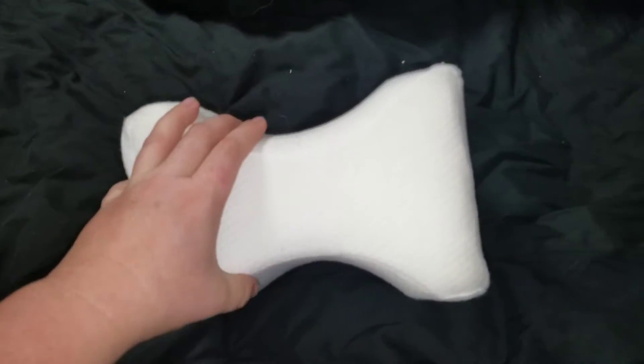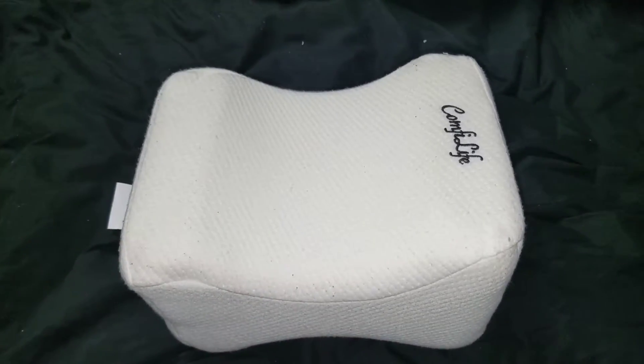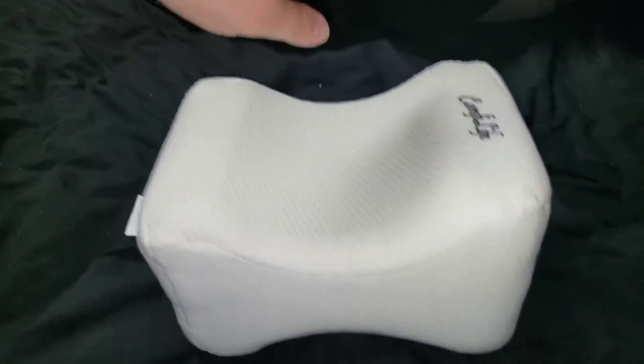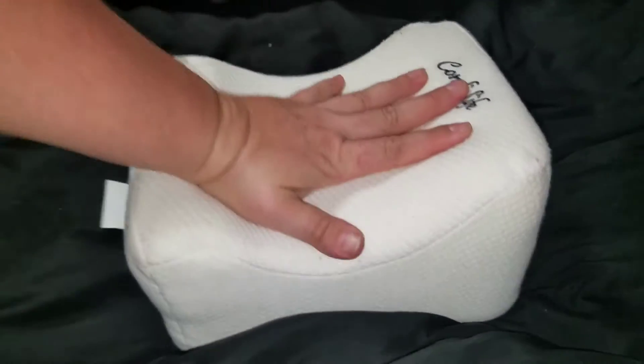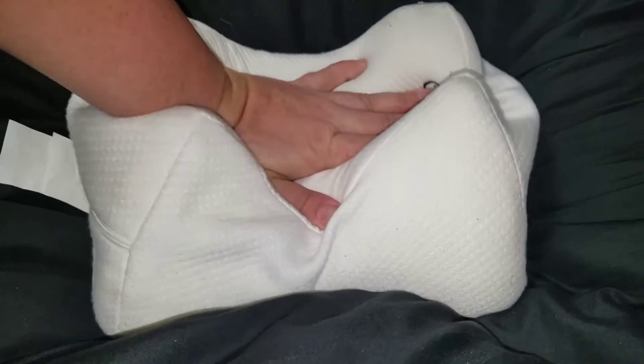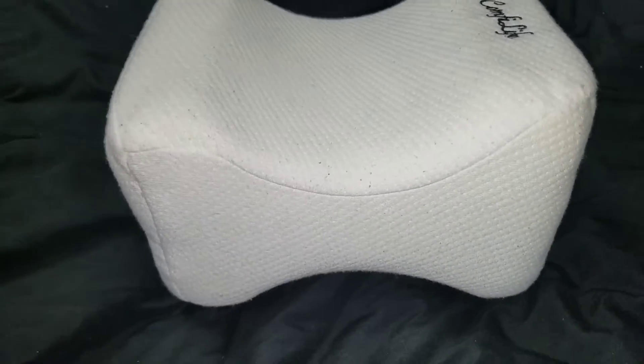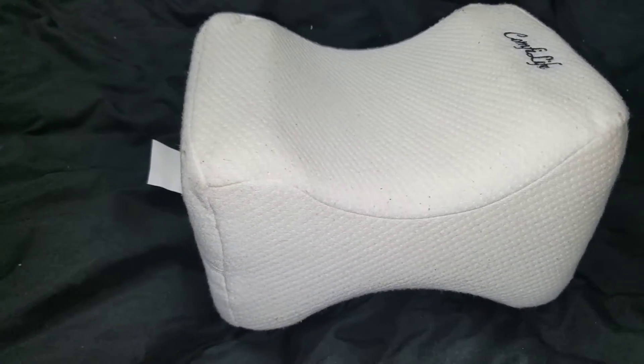And of course, it's going to go in between your legs, between your knees, because the point of it is to align your spinal cord. Now I'm showing you — you can put a lot of pressure on it and it won't squish. So if you're putting it between your legs, as you can see there, it's squishing down, but it's not like a pillow where it would squish and completely compact.